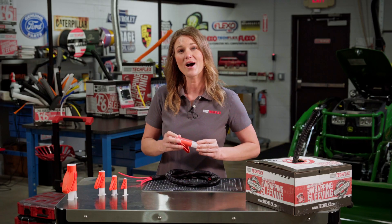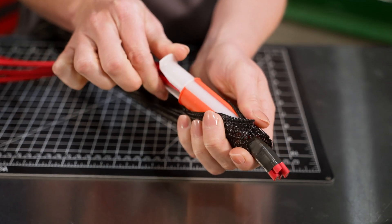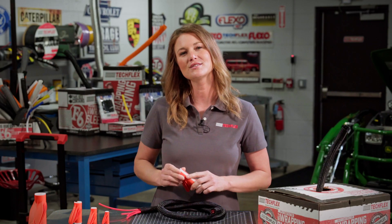You push the wires through the tool until the wires are past the top of the tool and split loom. Then you need to rotate the white handle at the bottom of the tool 180 degrees so it closes the tool's opening, locks the wires in place, and secures them.